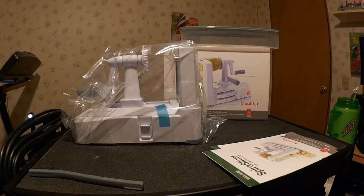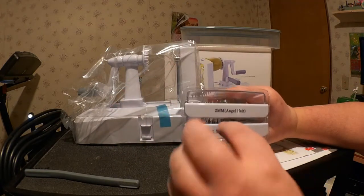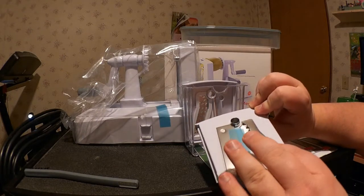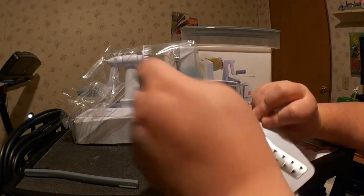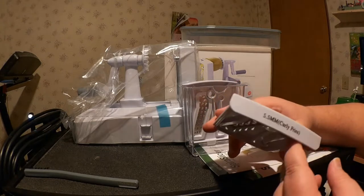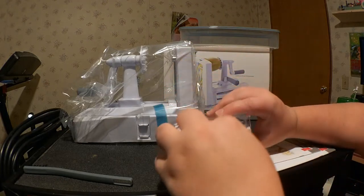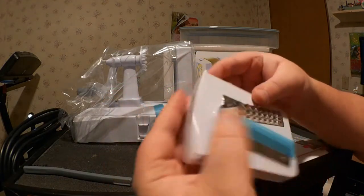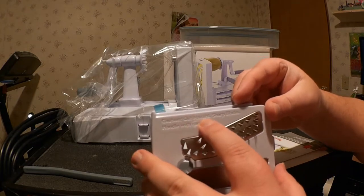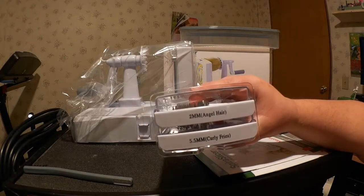Let's get the blades out of the plastic. We've got the Angel Hair and Curly Fries. This is obviously a blade, so be careful — take off the film. This is what you'd use to create curly fries, which I'll definitely be using later for the demonstration. Here's the Angel Hair — taking the plastic protector off. Caution: cut hazard, sharp blades, handle with care. So we have Angel Hair and Curly Fries.